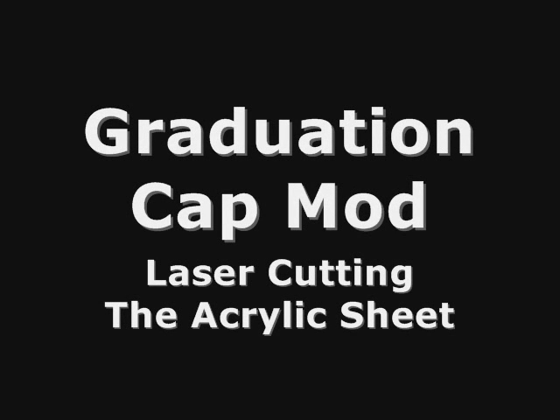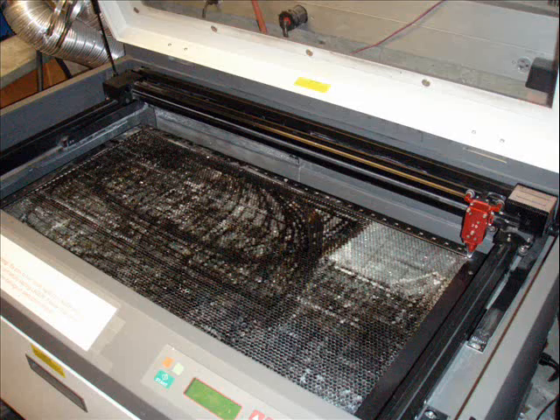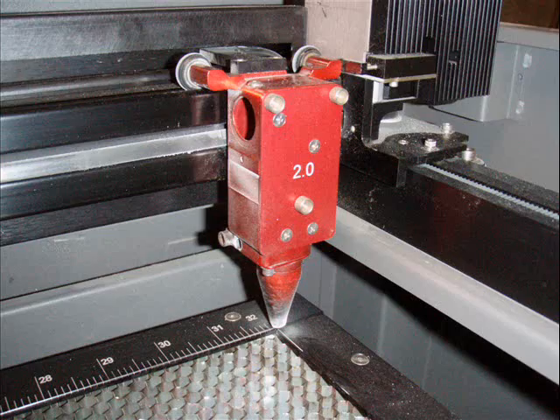This video will show you the process of laser cutting the acrylic sheet. Here's a picture of the laser cutter, and that's the inside of it. And that's the laser.